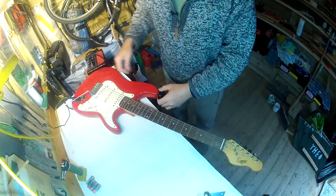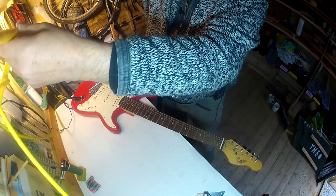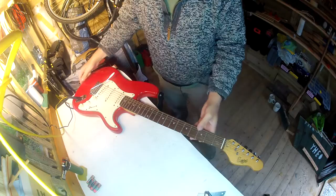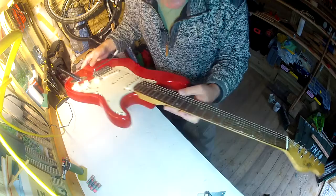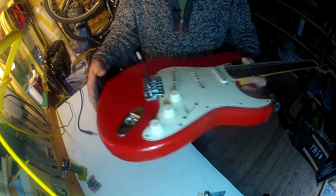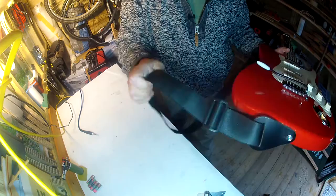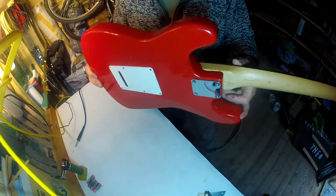What we have here is an Encore - or however people want to call it - a John Hornby Skues product. I picked this one up today for £19.58 or something like that, an incredibly small amount of money. It came with a really nice little deal: a good quality strap made out of nylon camping webbing, a good 15-foot quality guitar lead, and the guitar itself. The whole lot was £19.50 - I bid on it on eBay with a snipe.